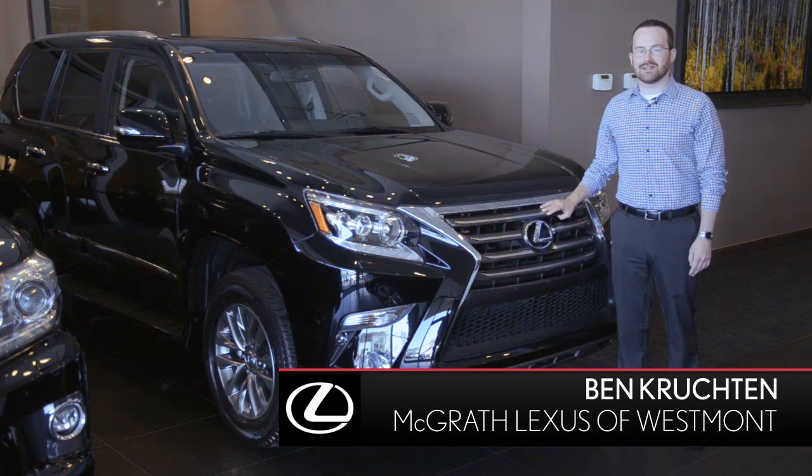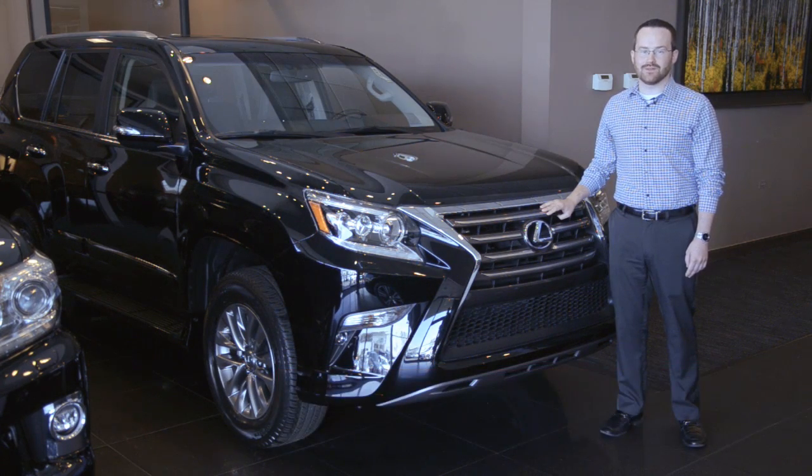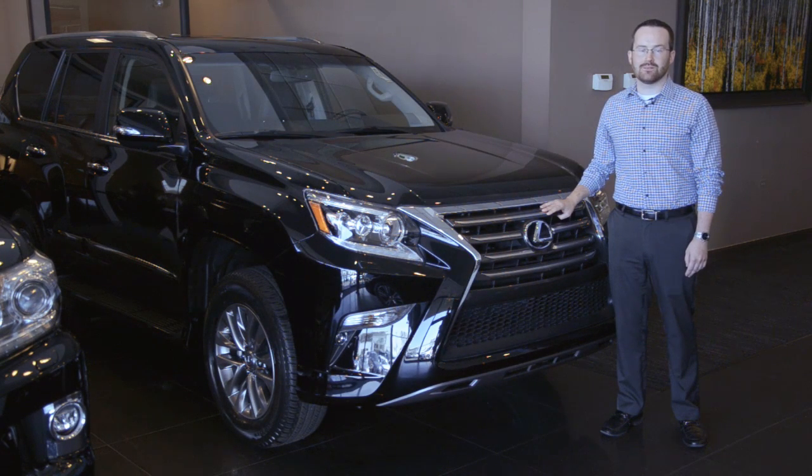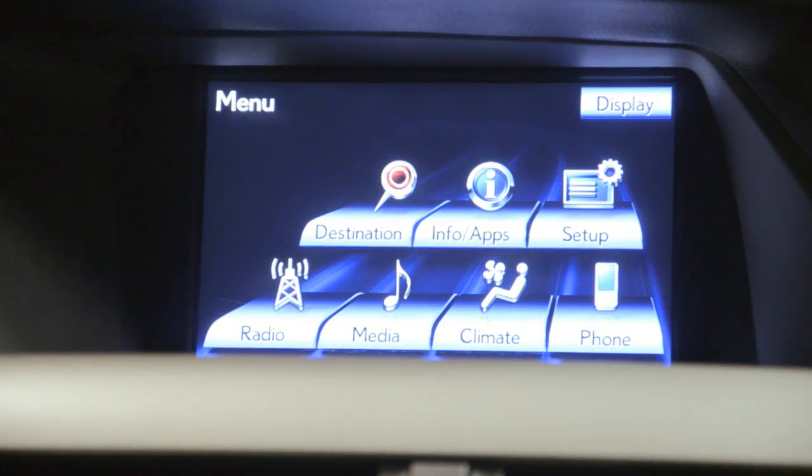Hi, my name is Ben Crookton. I'm a Lexus Technology Specialist at McGrath Lexus of Westmont. If you're looking for help pairing your device to your Lexus vehicle, this video will guide you through the steps to complete the pairing process so that you can utilize the Lexus technology. You may have a different looking screen in your Lexus, but the pairing process is very uniform for all of our vehicles.